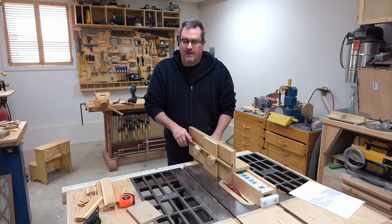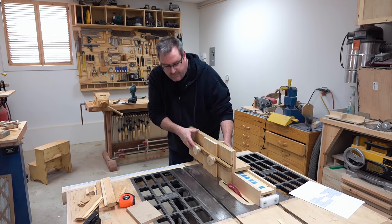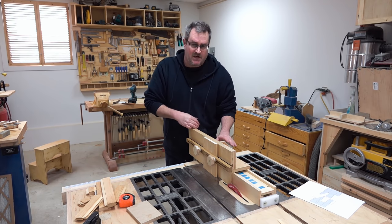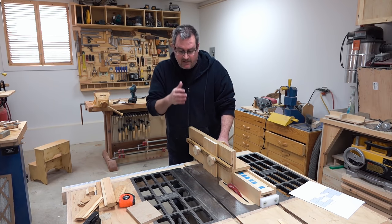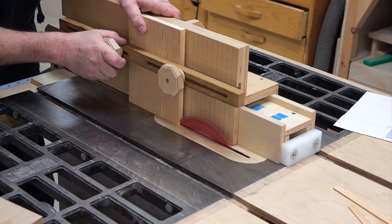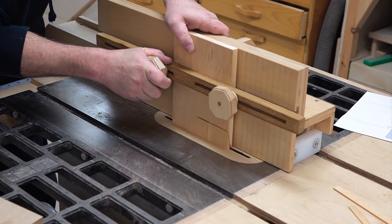To cut the bevel on the front of the panel I'll use my jig. I've moved the fence to the other side of the blade and tilted the blade this time to 12 degrees. I'll cut the end grain first on both ends and then cut the long grain — that will avoid any chip-out.